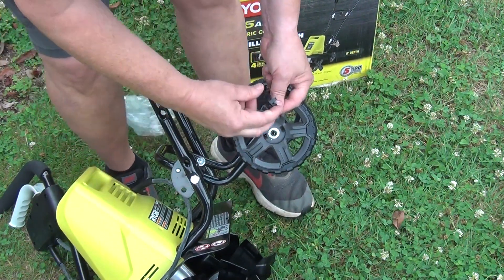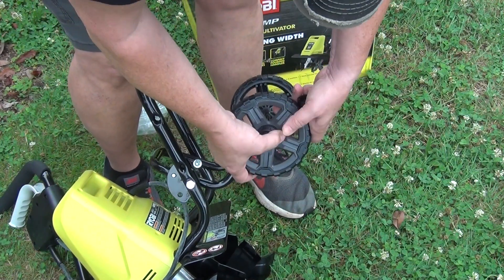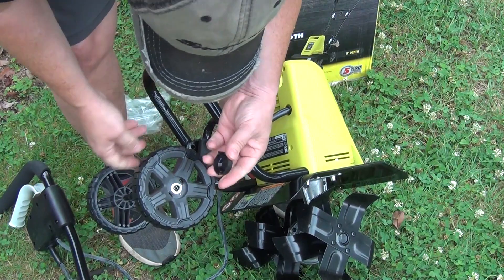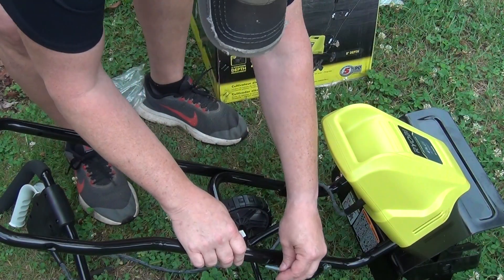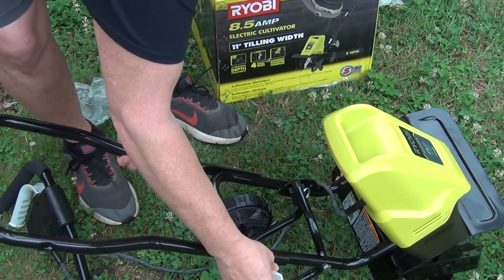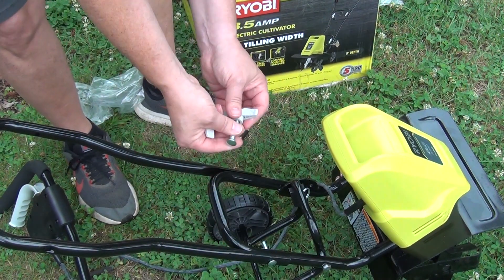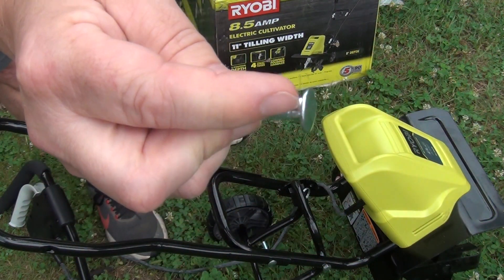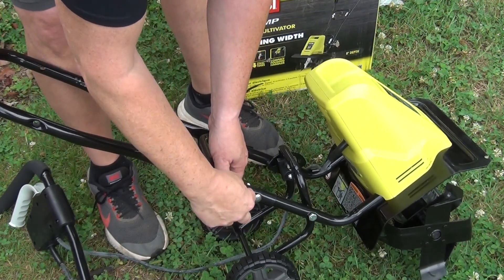These caps, you just line them up in that little thing — there's a little line up right there — just pop them in like that. If you notice on these bolts, they've got notches right here, and those notches line up with the notches on this side of the handle.